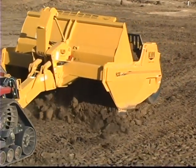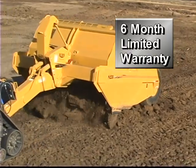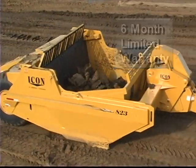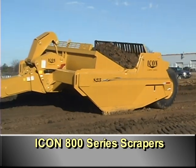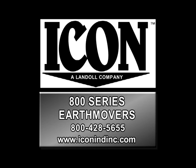100% American made, the Icon 800 series scrapers come with a six month limited warranty and are backed by a reputation for quality and service after the sale. There is nothing out there that can measure up to the Icon 800 series scrapers. Log on to our website to check out the full line of Icon products.